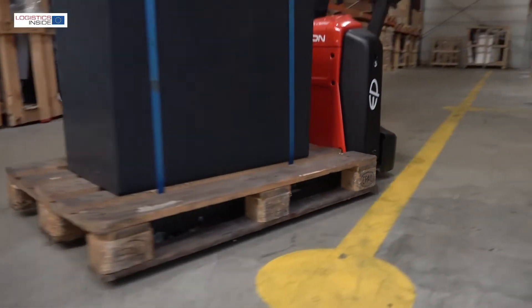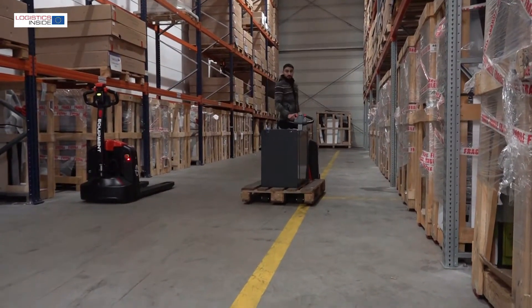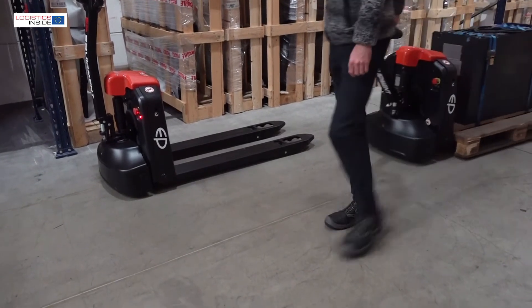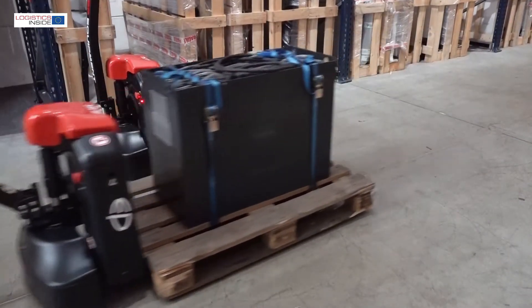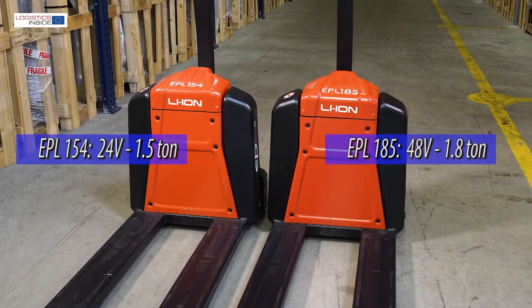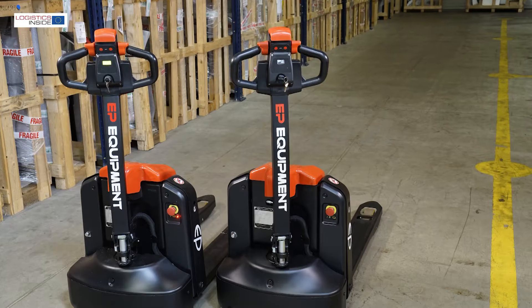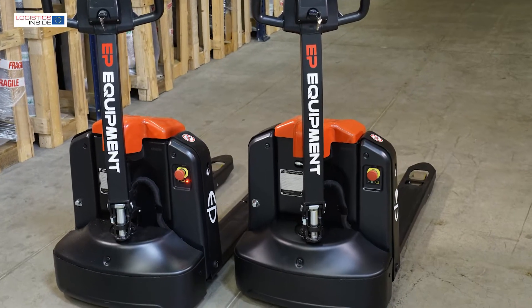With the EPL154 and EPL185, EP Equipment brings two almost identical powered pallet trucks with lithium-ion battery to the market. One with a 24-volt installation, the other with a 48-volt installation for when it needs to be slightly more powerful. Beside these differences, the trucks are identical.